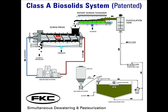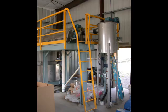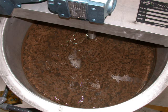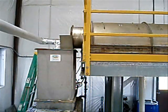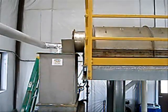After the vector attraction reduction requirements are met, the next step is chemical conditioning with the use of polymers. Lime sludge is pumped from the lime storage tank using a positive displacement pump. Sludge and polymer are introduced in the flocculation tank, which is sufficiently sized to allow the sludge and polymer to react and form large flocculation particles. These particles overflow out of the flocculation tank and into the rotary screen thickener.